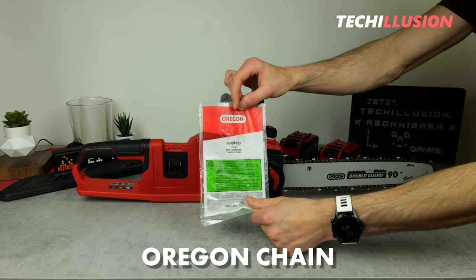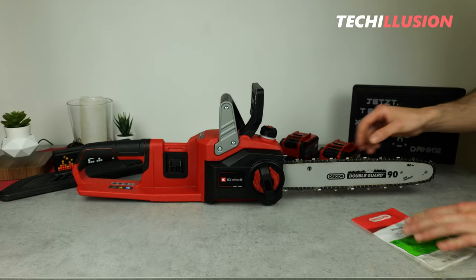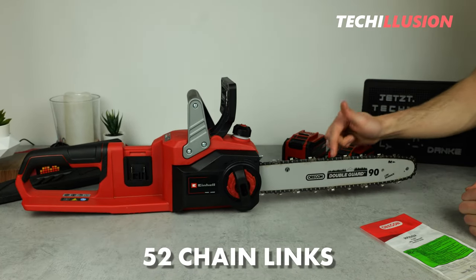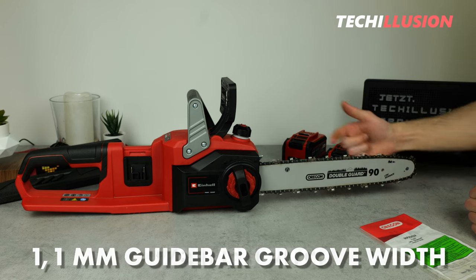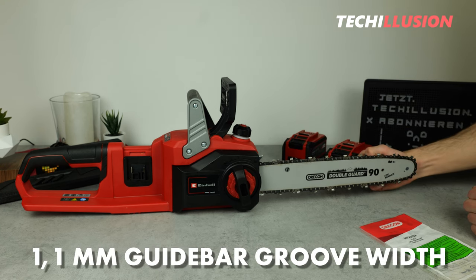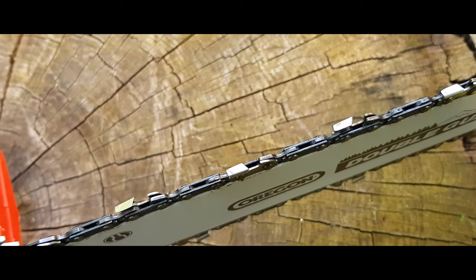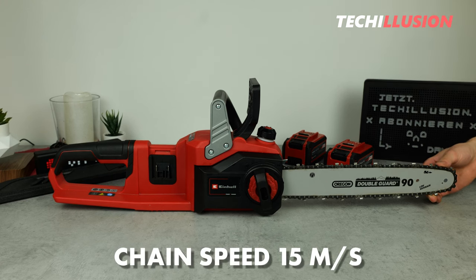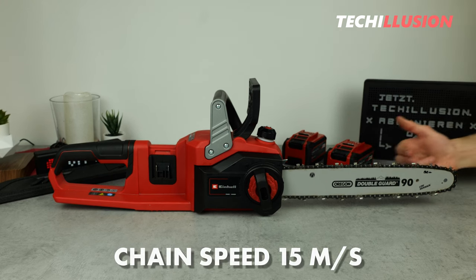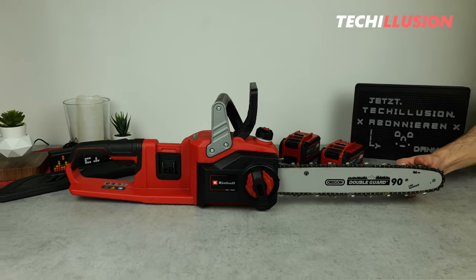The package includes a high quality saw chain from Oregon that matches the chainsaw. It has a total of 52 drive links, a 3/8 inch pitch, and a guide bar groove width of 1.1 millimeters — typical for a chainsaw of this size class. It's powered by a powerful brushless motor, which ensures a chain speed of around 15 meters per second. In combination with the 350 millimeter blade, this allows for a lot of practical possibilities.